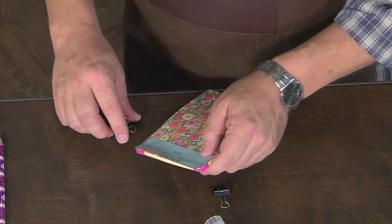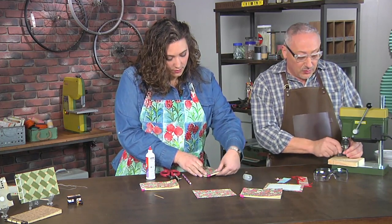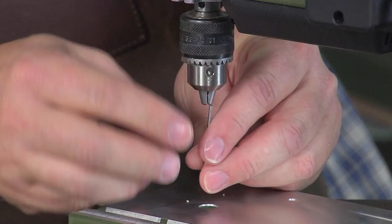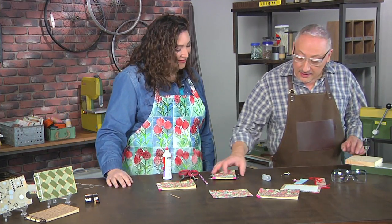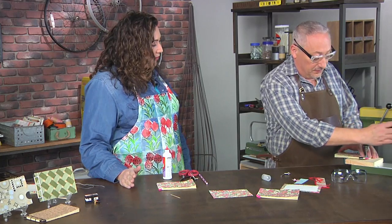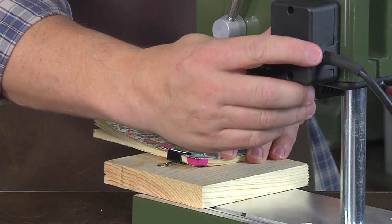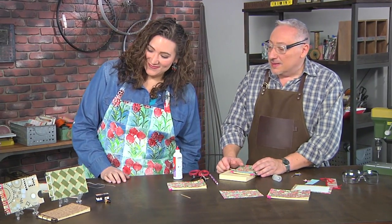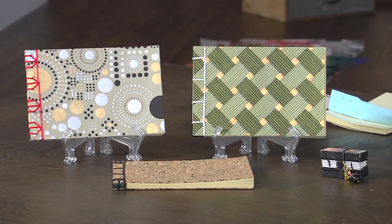Now we're going to drill the holes for our binding itself. I'm using a slightly larger bit because I need room for a thicker cord and have to pass through it a couple of times. Once you have the four holes, you can stitch it lots of different ways — we have examples here: a simple stab binding, a noble binding with fancy corners, and a tortoise shell. You can add more holes and do crocus, butterfly, and others, but the principle is the same.